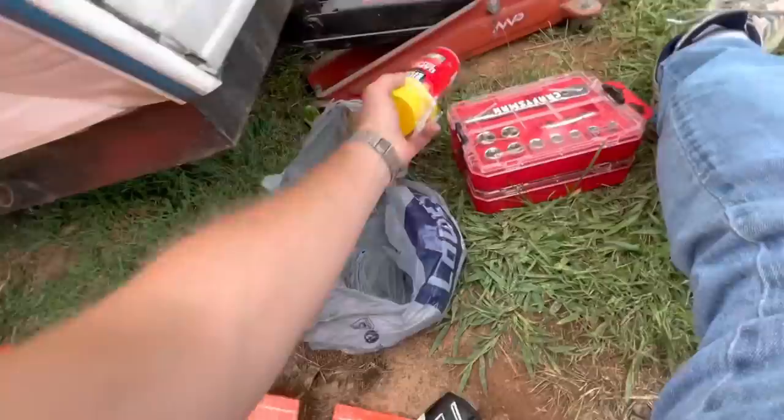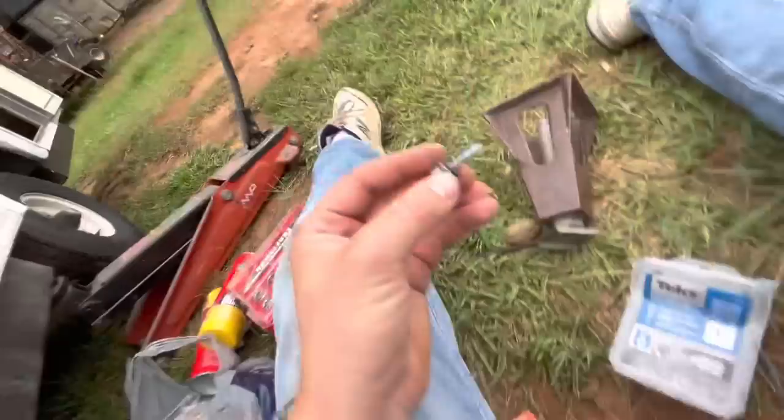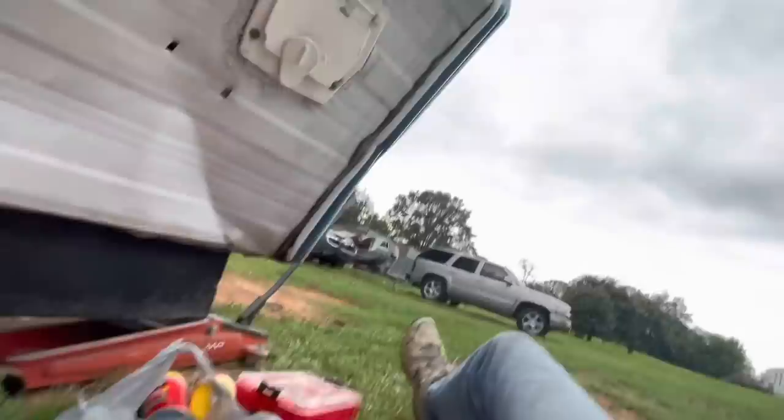I went to Lowe's and got some expanding foam — so people can be mad at me in the comments — and I picked up some tech screws. These are self-tapping and they have a rubber grommet to help keep some of the water out. What I'm doing here is trying to go underneath the edge of this seam where the staples have started pulling out across the bottom. We're gonna push the tin back in place and use the screws to secure it back to the bottom, because the wood underneath is nice and solid.